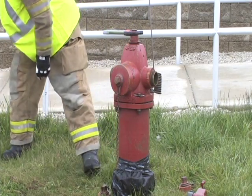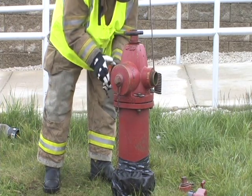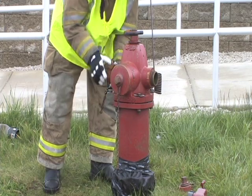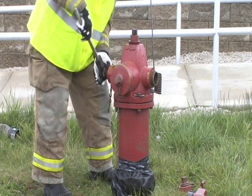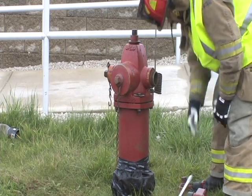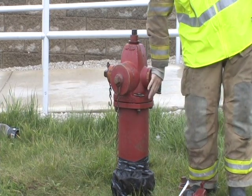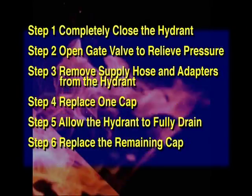In step four, replace one cap. Step five, allow the hydrant barrel to fully drain. This can be checked by placing the palm of your hand over the discharge. If there is suction, the hydrant is still draining. In step six, replace the final cap only after the hydrant has completely drained.